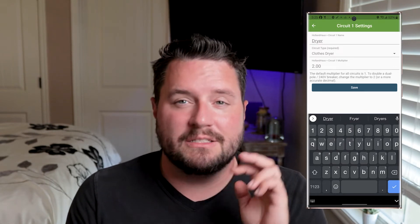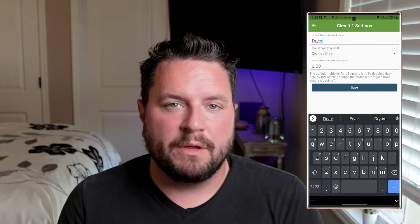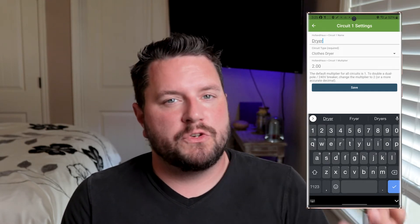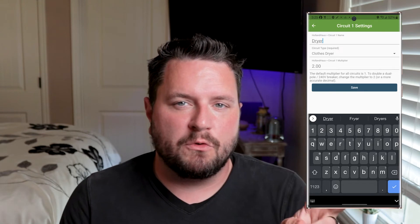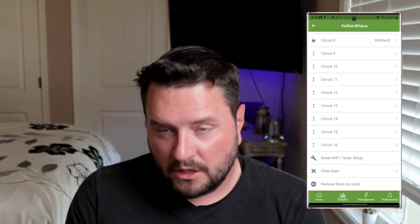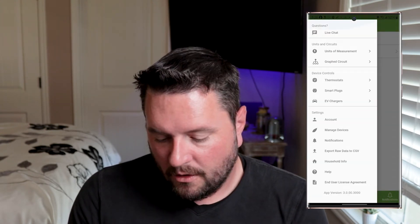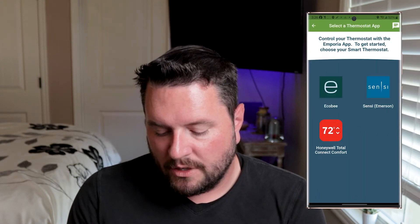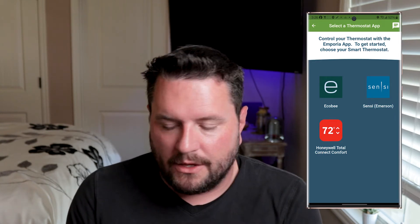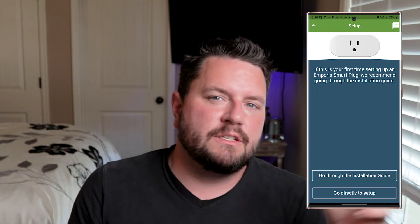Here's the multiplier we talked about. Because the dryer, air conditioner, and oven are all 240-volt appliances, this system will only account for half of the load because you're only looking at one of the two legs of the 240 circuit. But in the application you can set a multiplier, so for all of those two-breaker 240 appliances I've added a multiplication factor of two to account for that missing leg. Once you have your device configured, you can also clear the device out if you happen to sell it or reset your Wi-Fi. If you have any compatible thermostats — right now it's only Ecobee, Honeywell, and Emerson; they don't have Nest — you can add those. You can also add any smart plugs you have and control them from this app and see their usage.